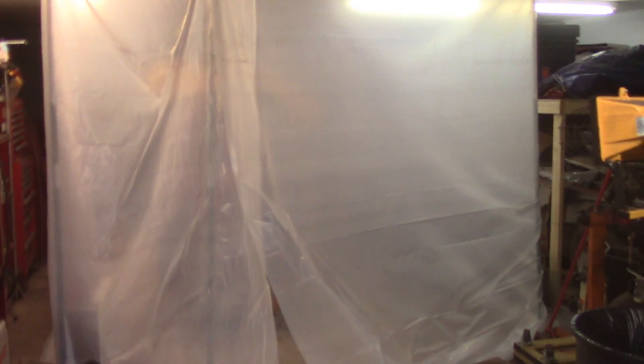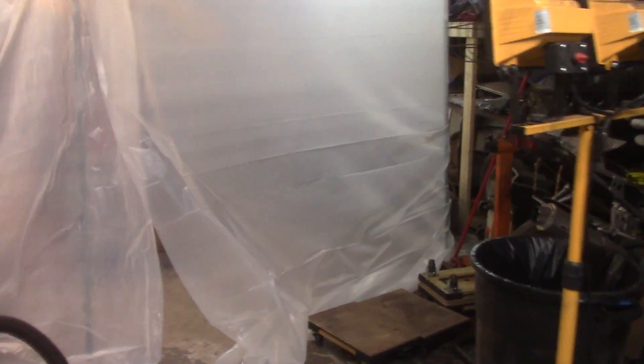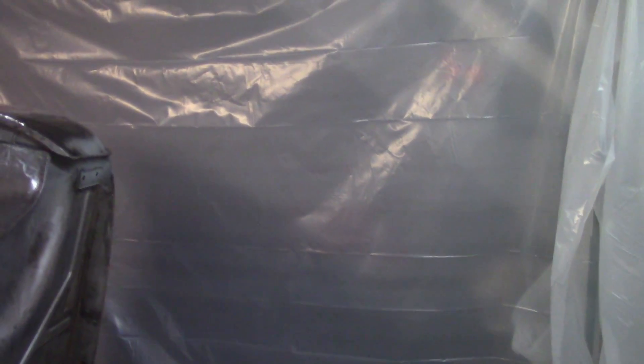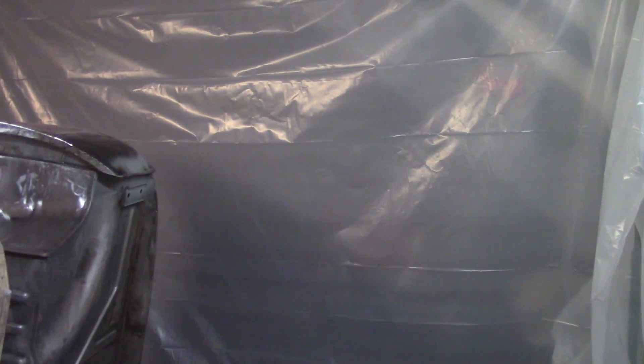Good morning, it's about 8:20, May 28th, Memorial Day 2018. Yesterday I got the paint tarp up at least prototypically. I've got to take care of the roof and get that sealed, come up with a better seal on the door, and put a spot in for the fan. I'm going to discharge the fan in the back - might put a moving blanket in front of it to catch any residual and push stuff toward the back of the garage.